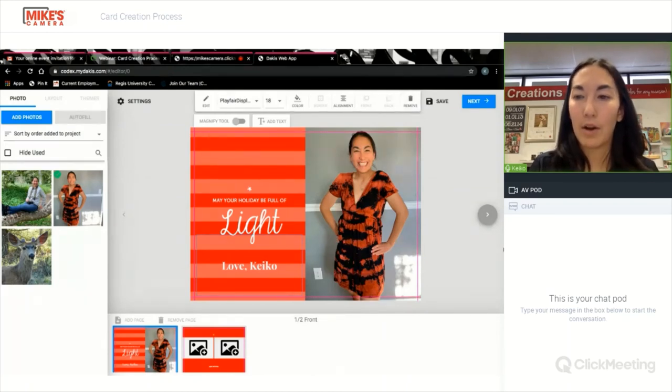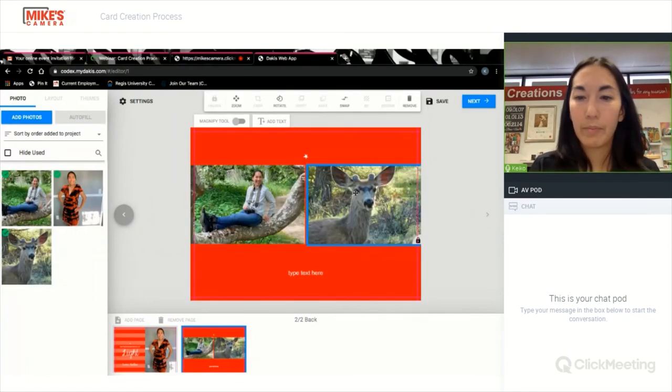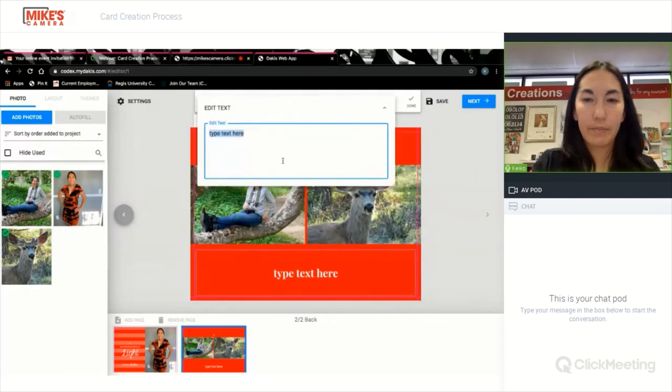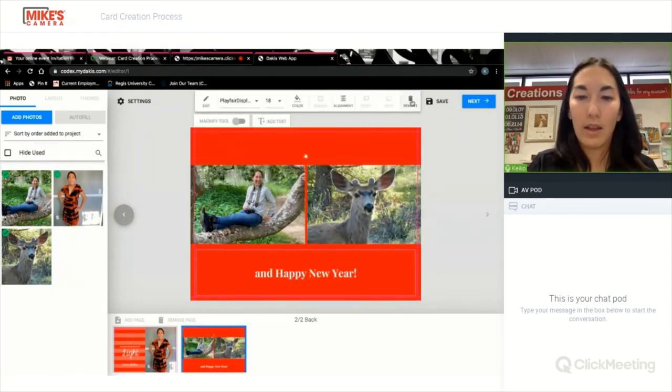The front of my card is done. On the back, simply drag and drop. Again, I want his ears in there, so I'm going to hit that zoom tool and apply. I can type another little message, and I'm just changing my font to match. And we're done.